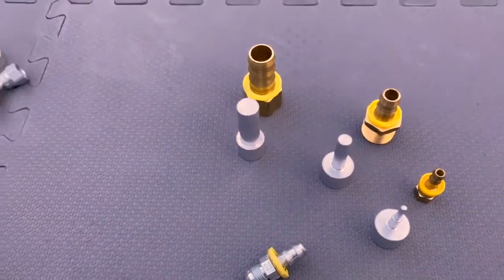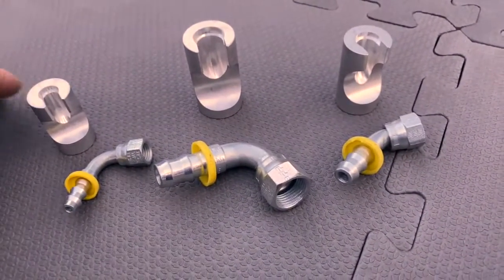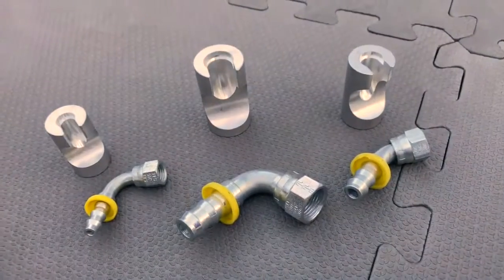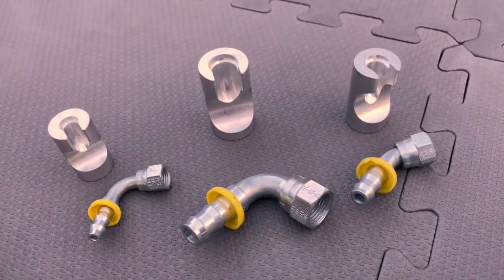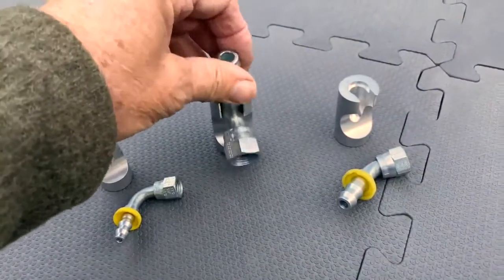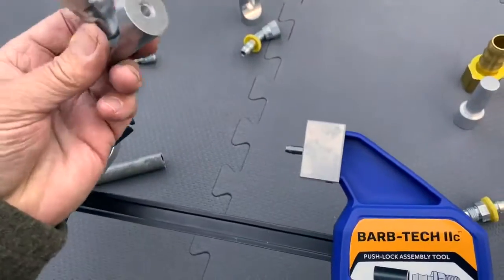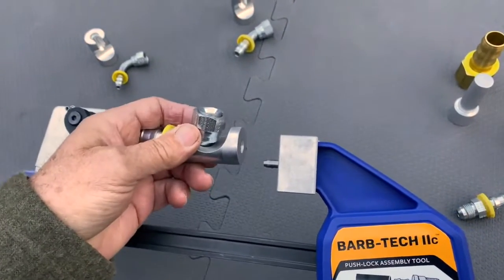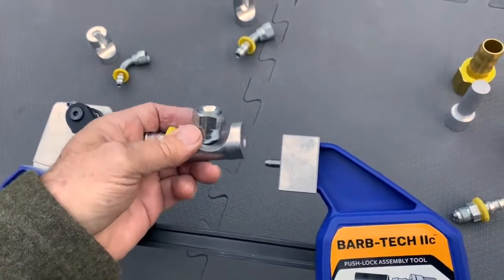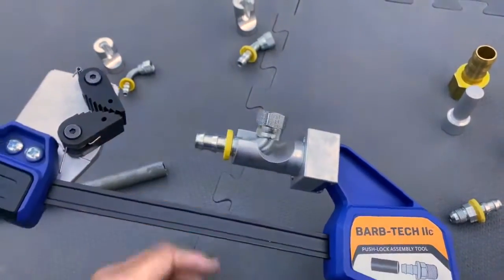We also have optional mandrels for the tough-to-do elbow fittings, the 337 and 339 series. The mandrels sit right in there and they have a click-on design just like all the straight mandrels, so they just click in place and hold the fitting real well.